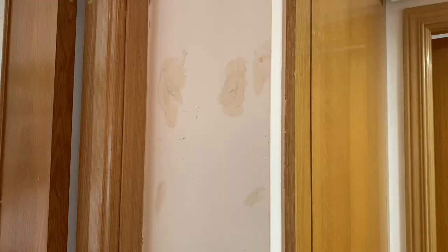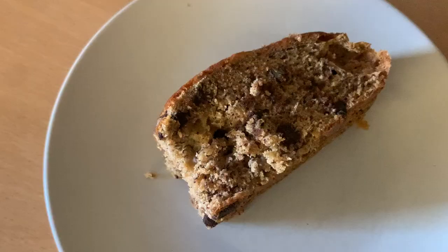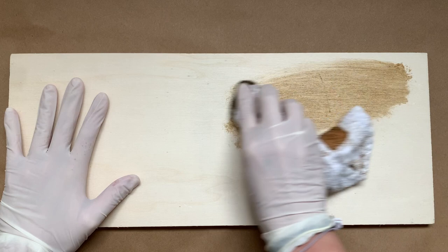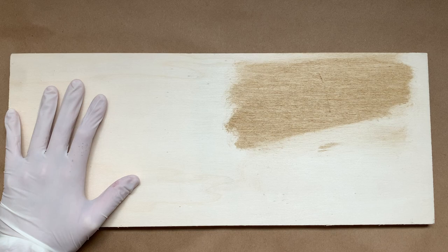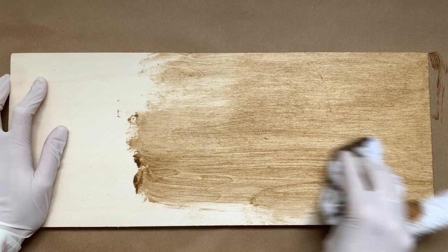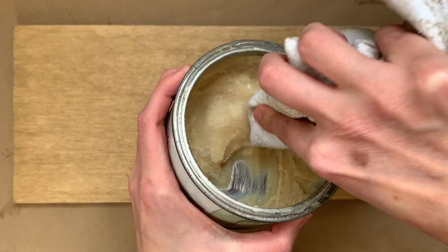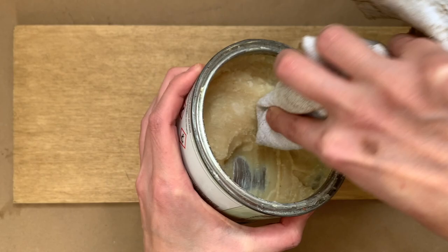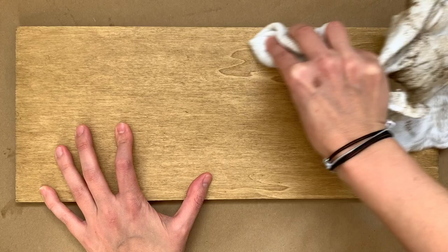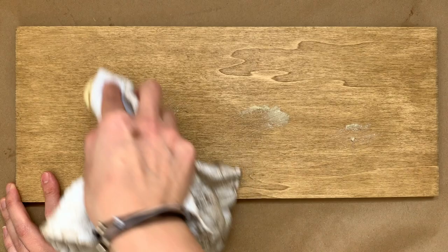While waiting for that to set, I patched the wall, sanded it, painted it, and let it dry. I took a little break for some coffee and banana bread to get some energy back. Then I found a piece of wood and started staining it with a rag — I'll leave the materials in the description. I rubbed the stain all over as fast as I could so it wouldn't dry ugly. I also used wax, rubbing it in circles to get it deep into the wood. Once I knew how much I needed I applied it all over, then waited for it to dry.